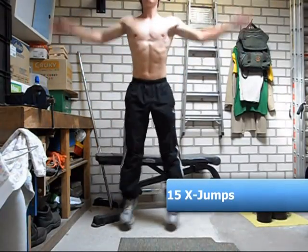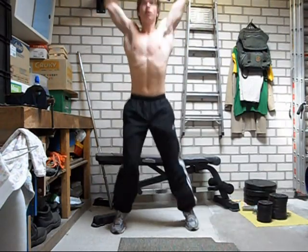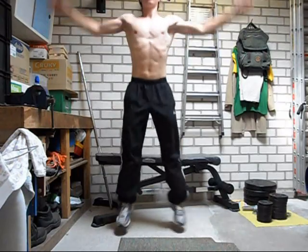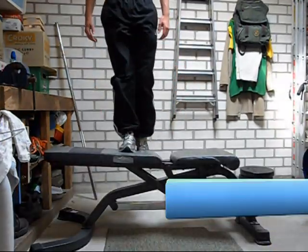And again some X jumps. It is proven that if you combine strength and cardio exercises, this will give you the best results to lose weight and not lose muscle.